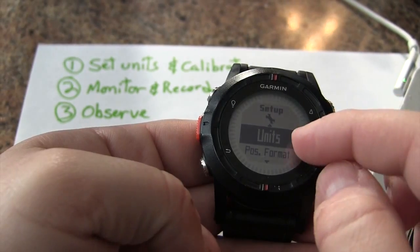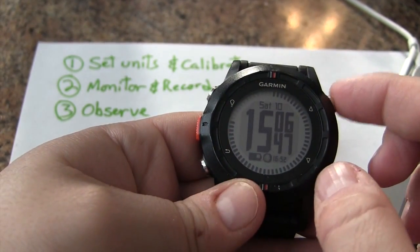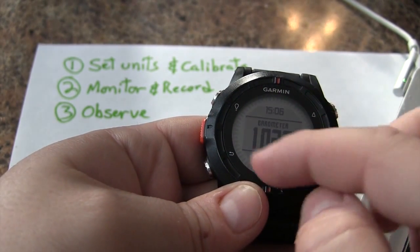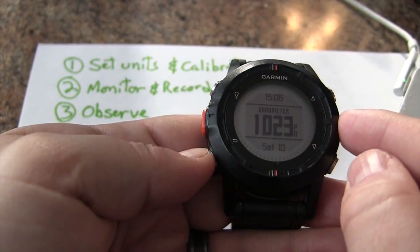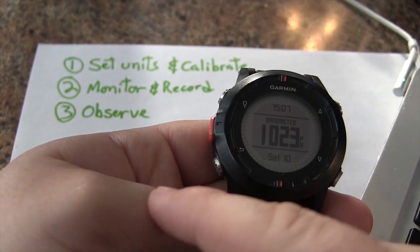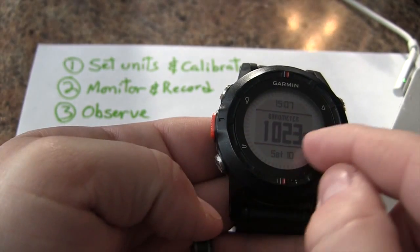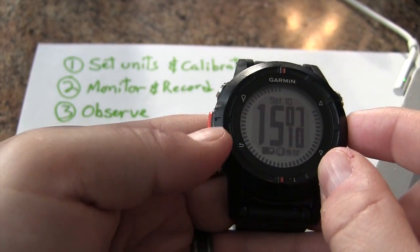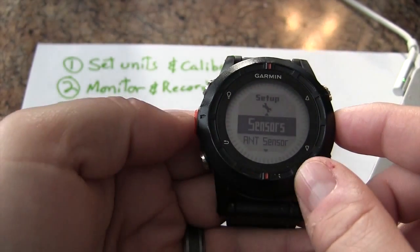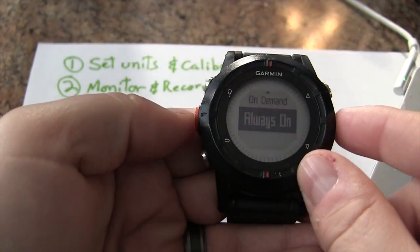With our unit set, let's go back and look at some readings. We don't need to have GPS enabled to access our sensor and get our barometer reading. We want to calibrate the barometer and then monitor and record over a longer period. To do that, we'll access the graph or plot feature. Go back into Settings, go under Sensor, then Mode — it's set to 'On Demand' but we want to change it to 'Always On'.